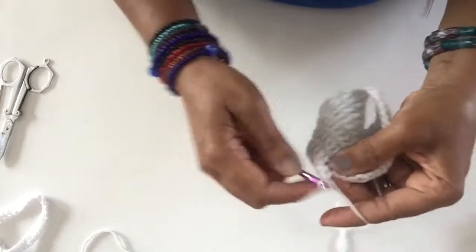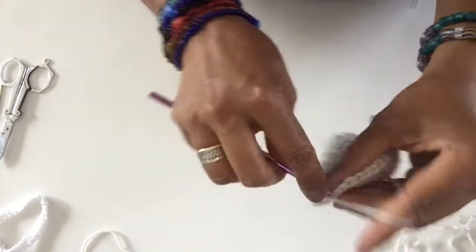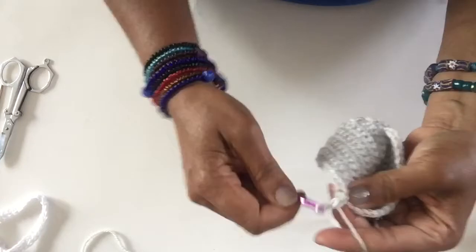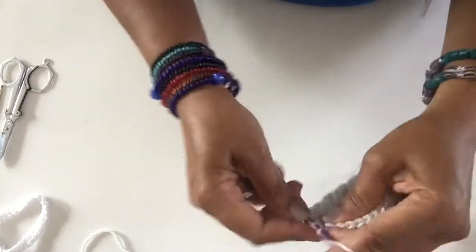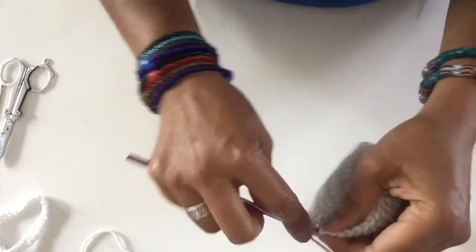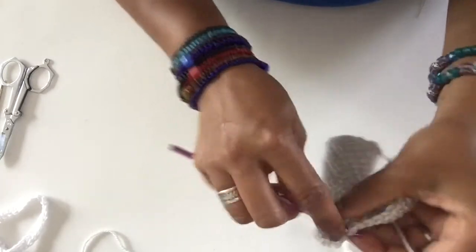Then we work 2 single crochet in the next single crochet twice — so 2 single crochet in each of the next 6 single crochet. I did start with 2, and then we work 1 single crochet in the next 12.